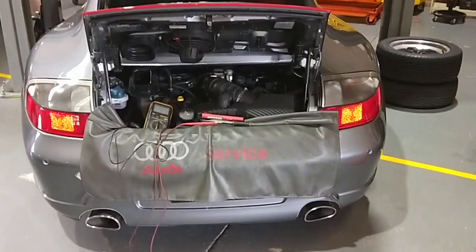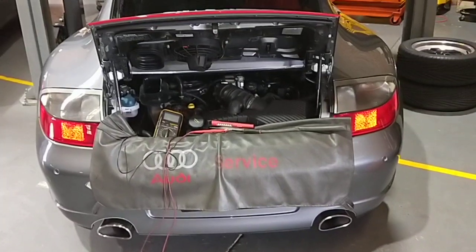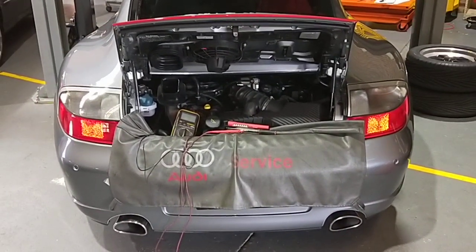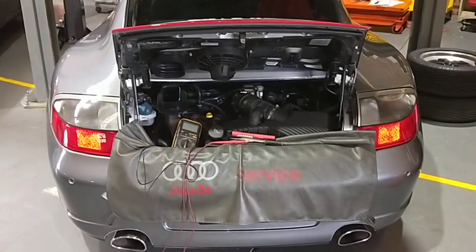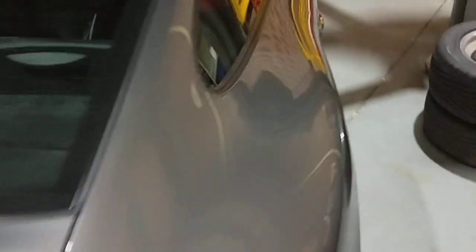Hello, Paul here from EMD Automotive, based in Sydney. I've got a Porsche 996 C4S that came in for an alternator with fluctuating voltage on the cluster, dropping as well, and the battery is always dead. Today I'm doing a diagnostic test, so let's have a look.